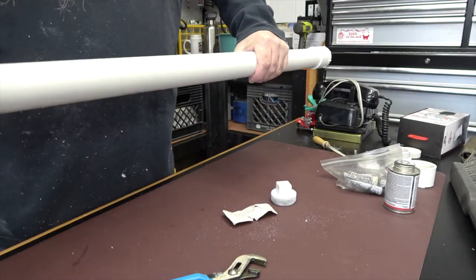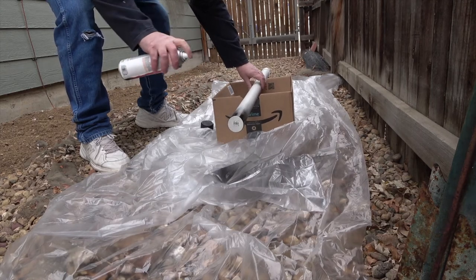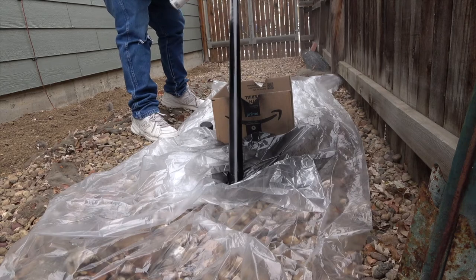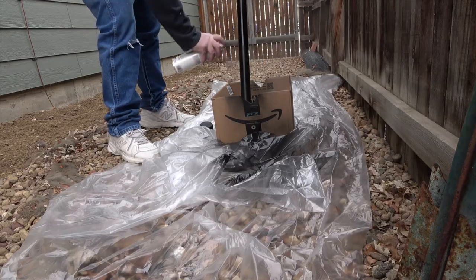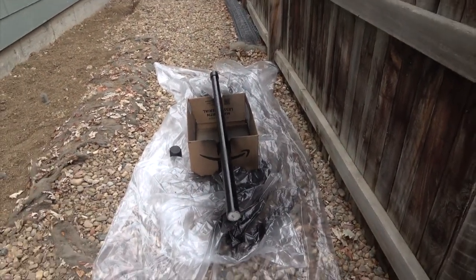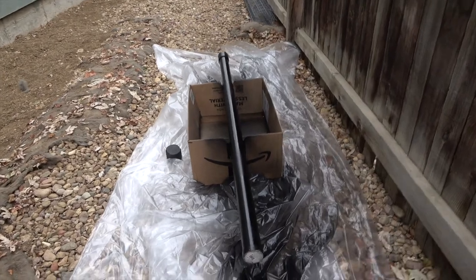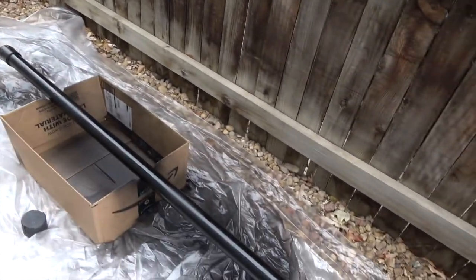I'll let this glue cure and I'll sand the outside of this coupling and get some bed liner on it. This paint has acetone in it, so I'm not sure how it's going to react with the PVC, but we'll see how it goes. I'll have to put two coats on her and get the end here, and another coat after that cures — we'll just have to see if that blisters up.